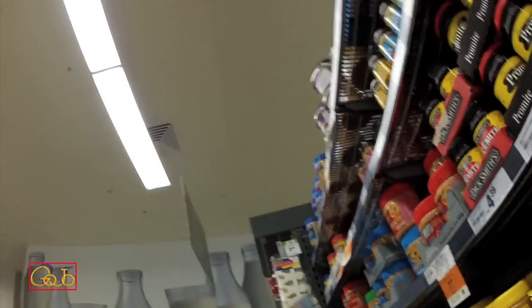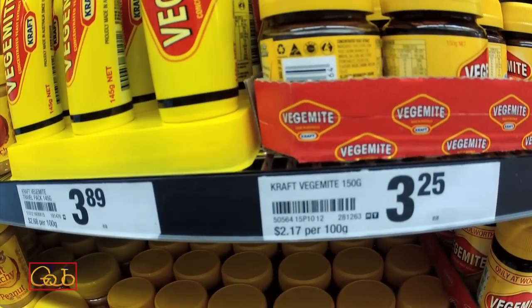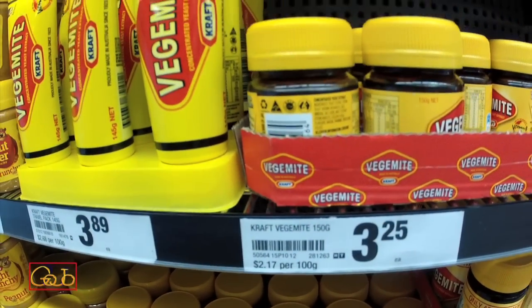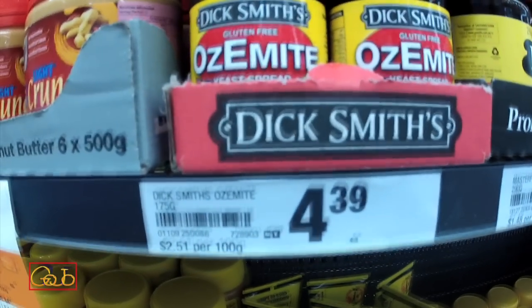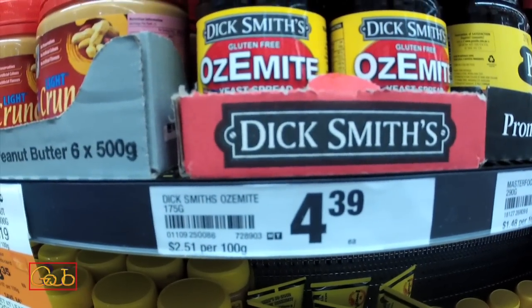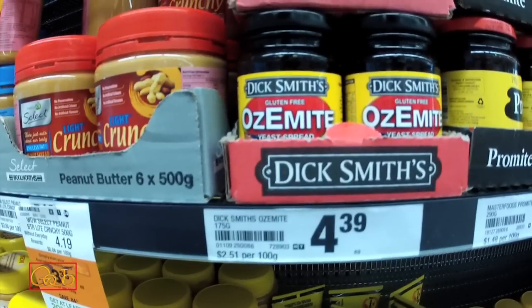Let's go into the supermarket and see what we found. Here I am in a local supermarket and you can see there's quite a price difference. Vegemite is $2.17 per 100 grams, and the Ozemite is $2.51 per 100 grams. I think that for most Australians, they won't be able to tell the difference.